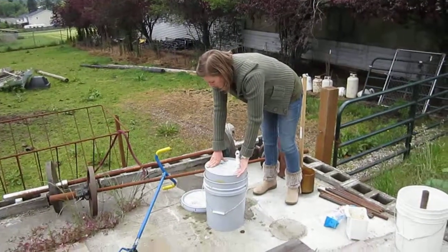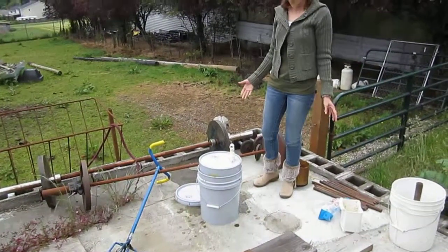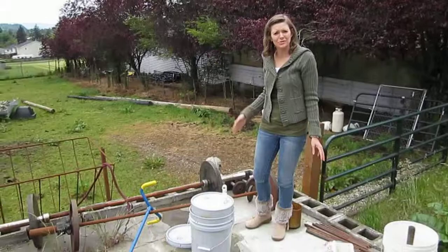Hopefully this will work. But it's definitely nasty right now. We'll see you in two weeks and see how it goes. Thanks.